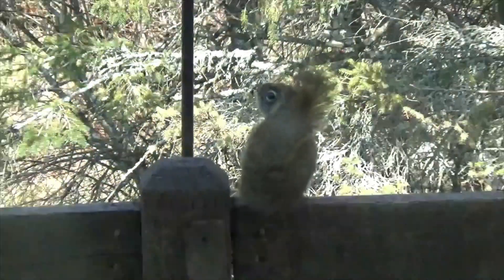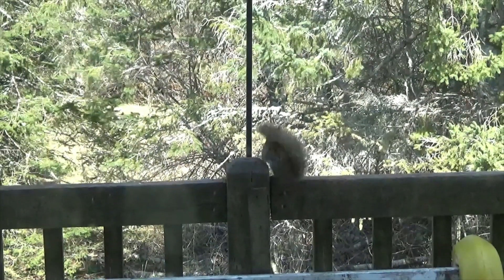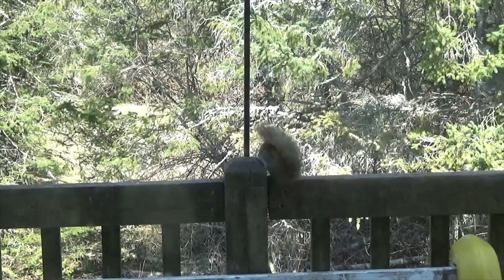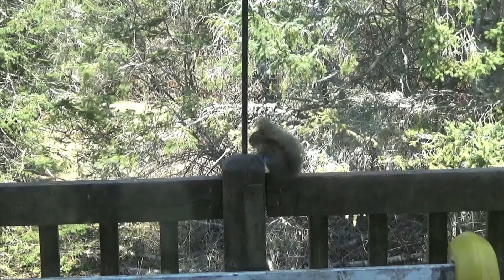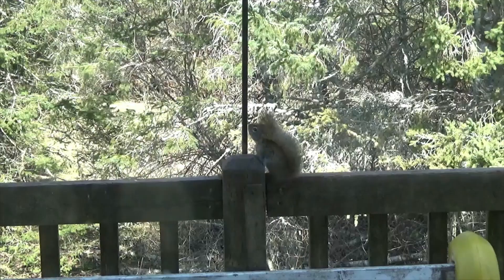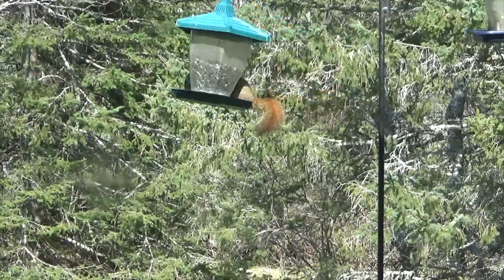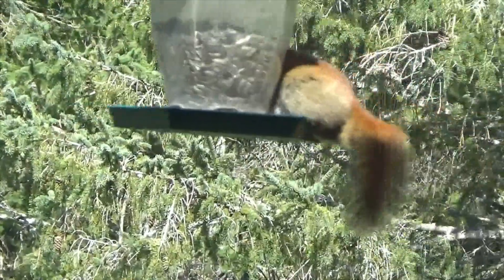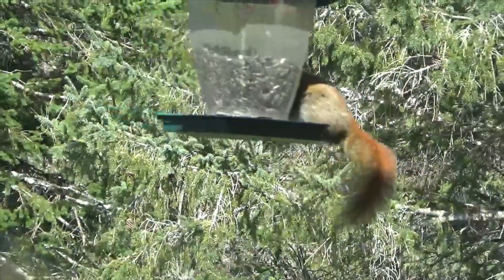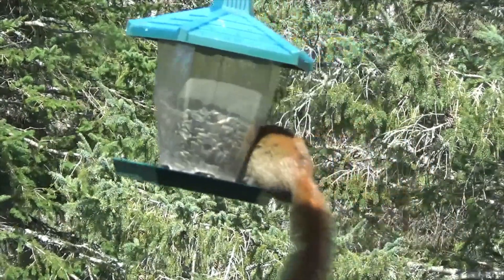I'm going to go ahead and grab my hand. Here we go. Well, that's how it's done, ladies and gentlemen, if you need bird seeds. Big red squirrels.